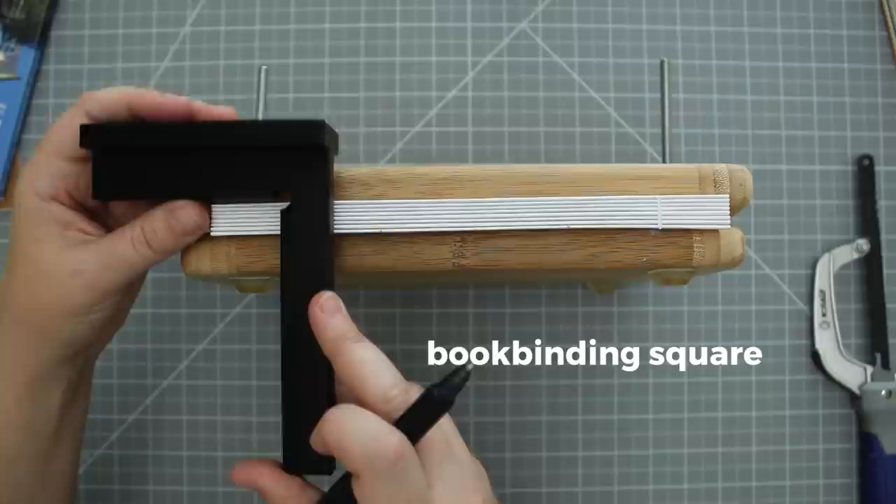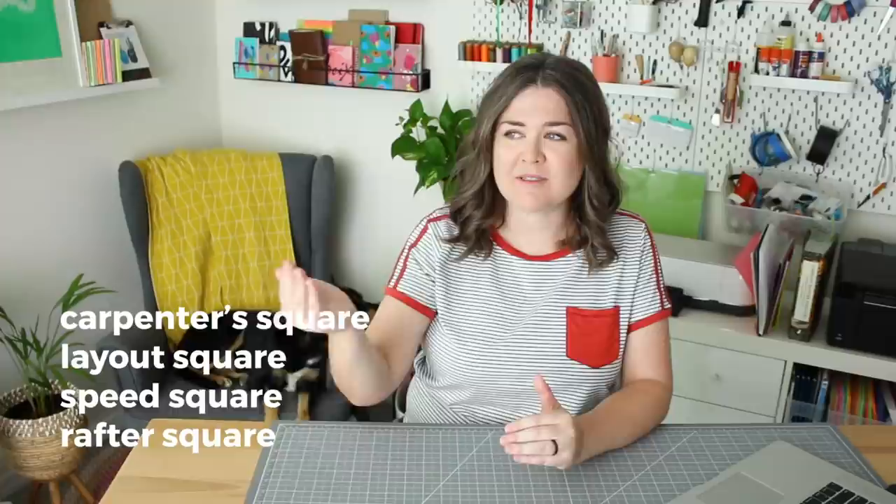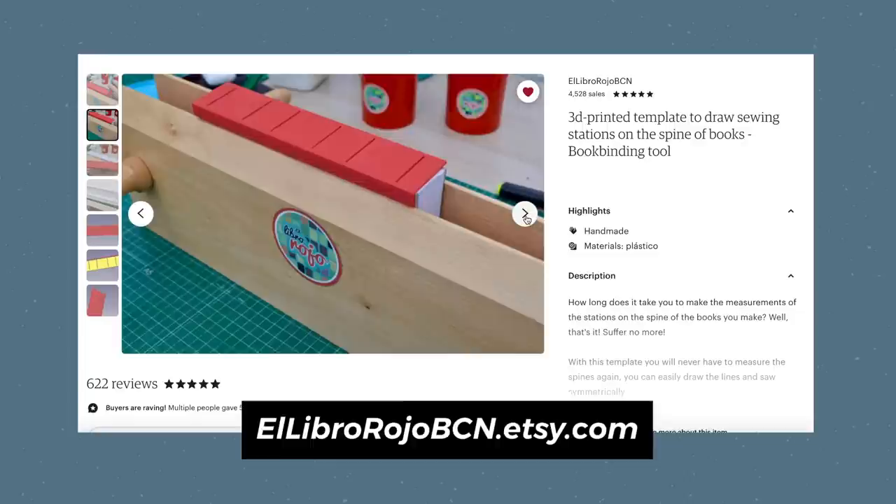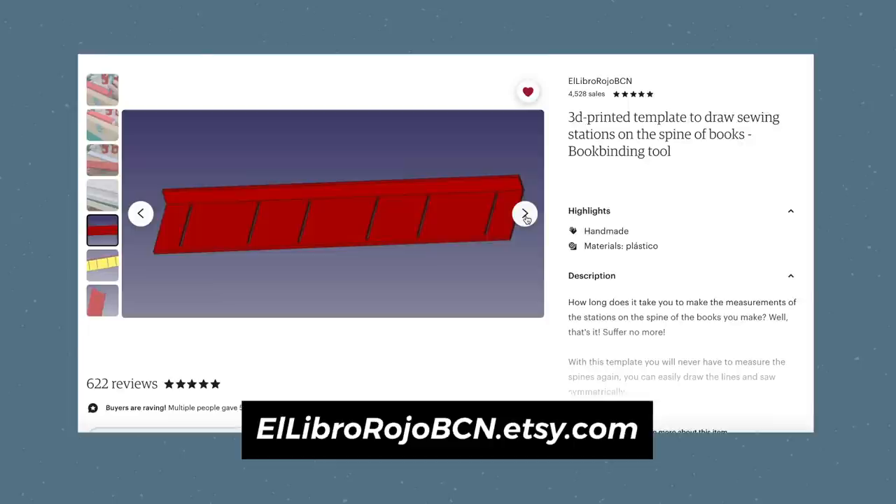I recommend using a square to mark those straight lines before you saw. If you can't find a bookbinding square, there are a lot of tools that do the same thing with a lip on the edge so you can make it flush with your signatures — I'll list them here if you want to search those. You might also find Etsy shops like El Libro Rojo who make 3D printed tools just for making straight lines on your signatures.